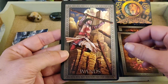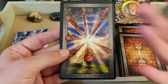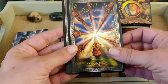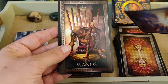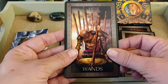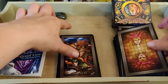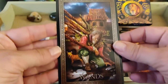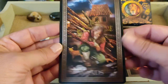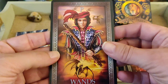Seven of Wands. Eight of Wands — I like how they're coming at you, straight at you. Nine of Wands — very Gladiator type. Ten of Wands — heavy burden.